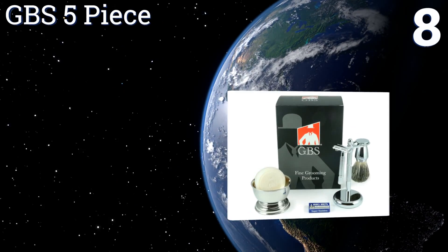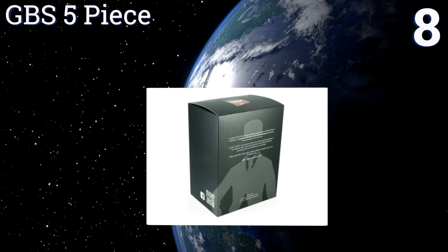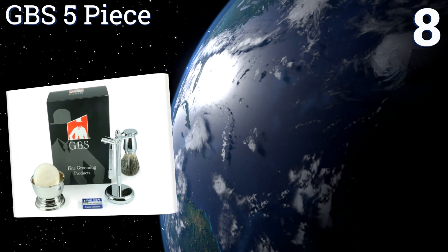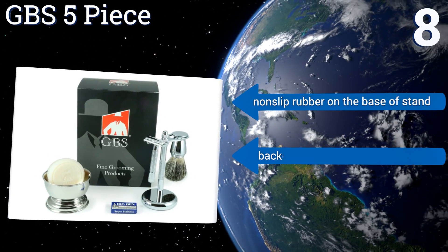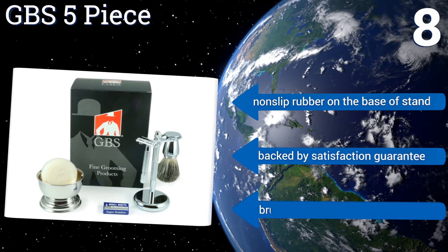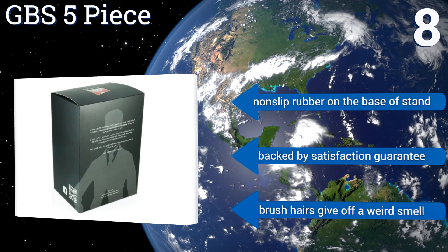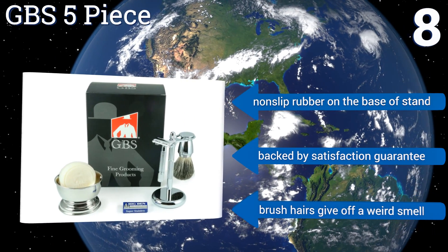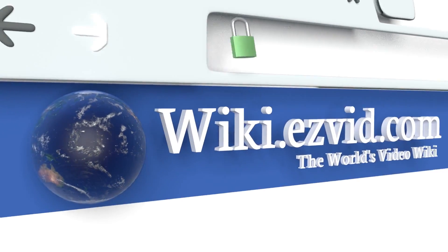Coming in at number eight on our list, the GBS 5 piece is the ideal set for the shaving purist, with all chrome accessories and a soap that captures the scent of masculine musk without being overwhelming. The brush is designed to be easy to hold and the stand is very stable, with non-slip rubber on its base, and it's all backed by a satisfaction guarantee. However, the brush hairs give off a weird smell.